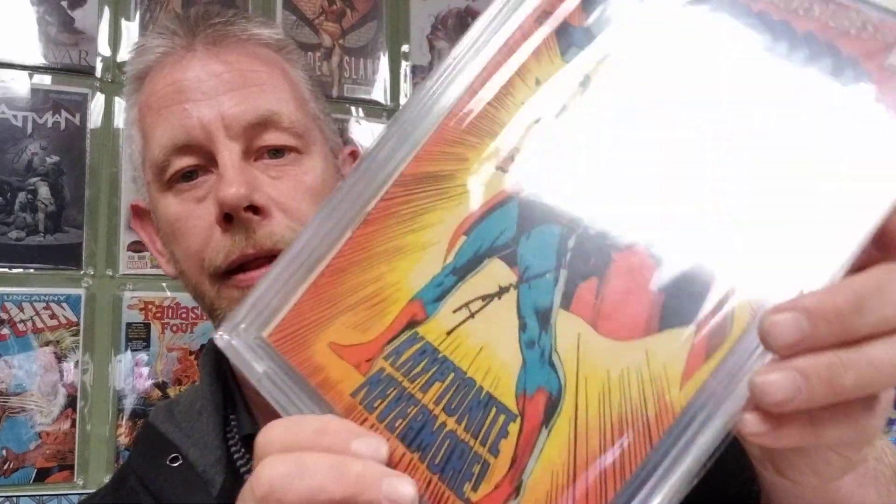Next: a 4.0 — Superman number 233, that iconic breaking-the-chains cover done by Neal Adams. This one has a Denny O'Neill signature; he's a little older, he grabbed it and signed it crooked, should've used the lines. This is Big E's favorite Superman cover. Interestingly, Neal Adams actually hates this cover because he was unhappy with the feet — kind of like Rob Liefeld feet. Two really great Bronze Age books, both from 1971 — one by an amazing artist and one by an awesome writer.